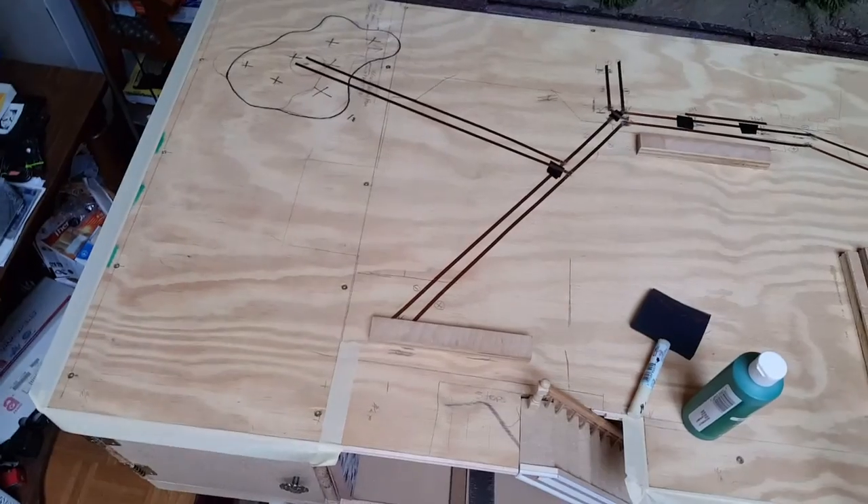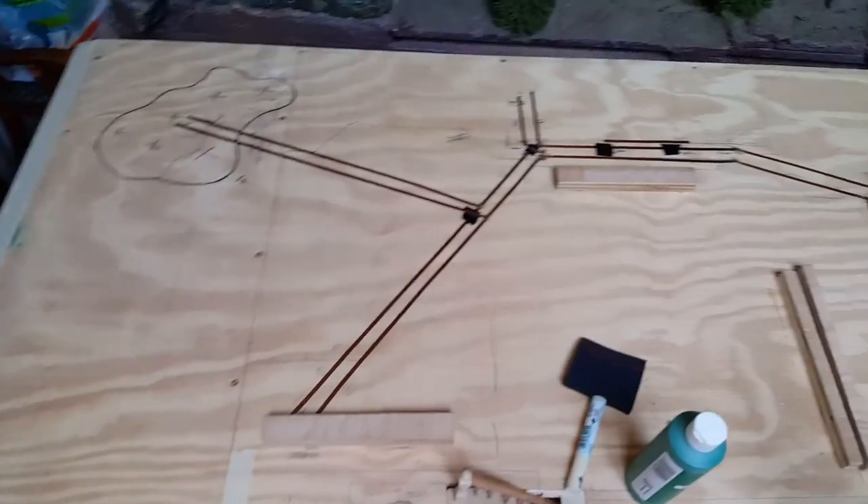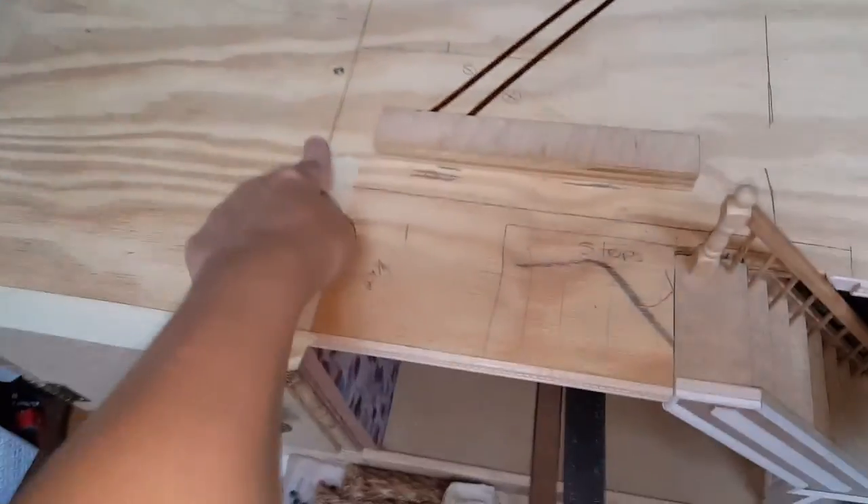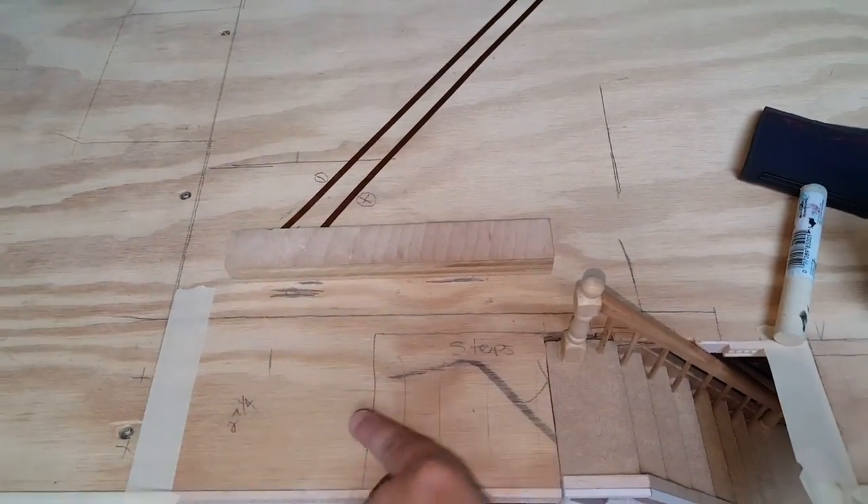Now I'm going to get ready and do the landscaping grass on the top. What I've done is I've taped off the edges and outlined where my house is going to be, where I want the grass to go and where I don't want it to go.